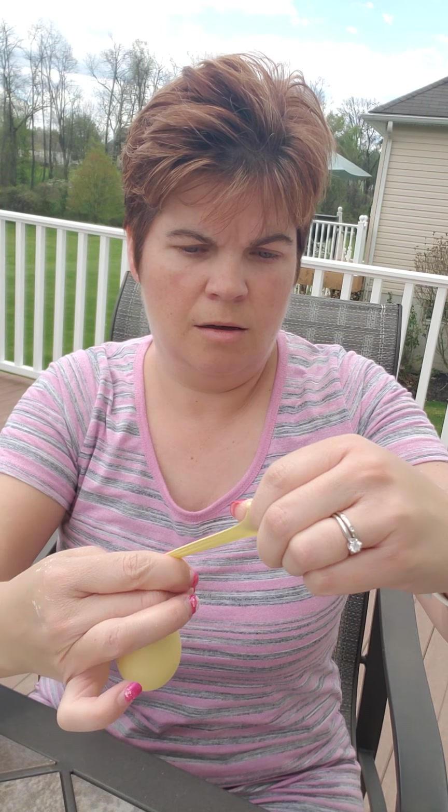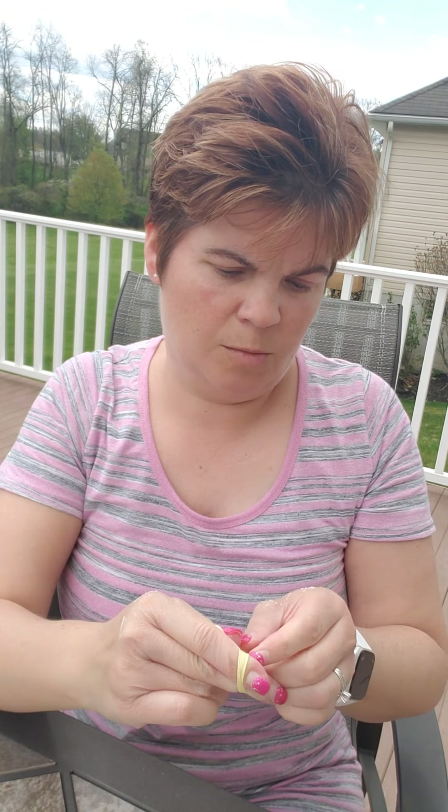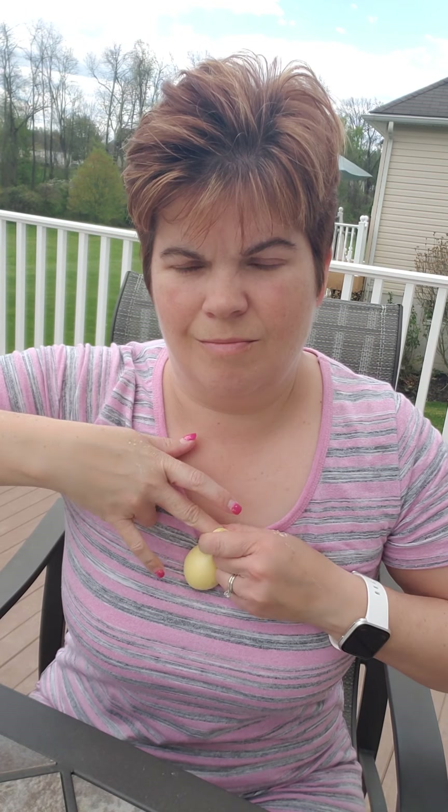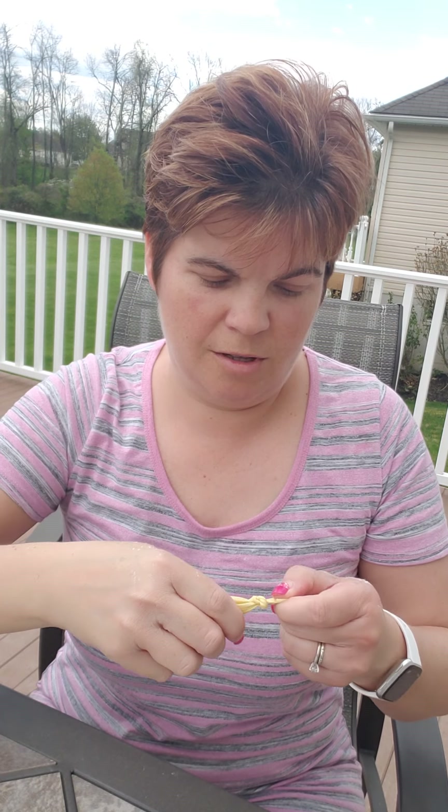You're going to knot it up. I like doing it over two fingers — it's definitely tricky to make sure that the knot happens and not have flour go everywhere. My finger gets stuck! The trial of this always goes much better than the actual video, but anyway, here's our balloon.